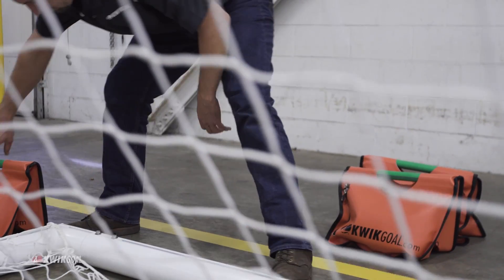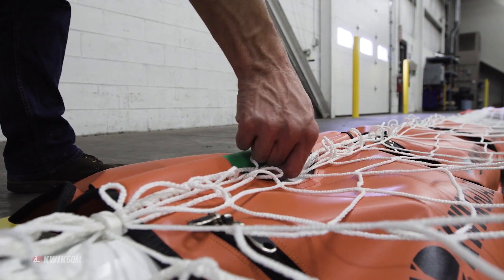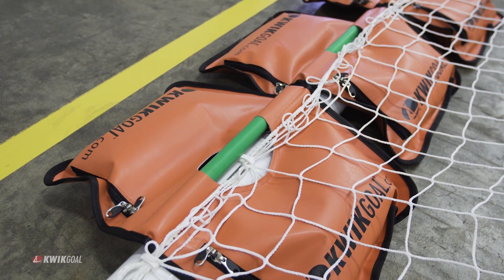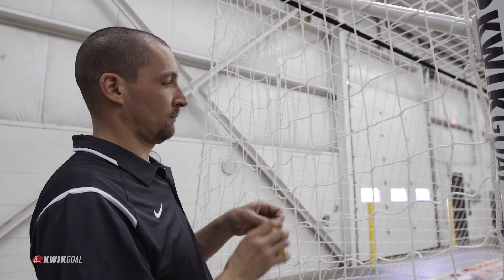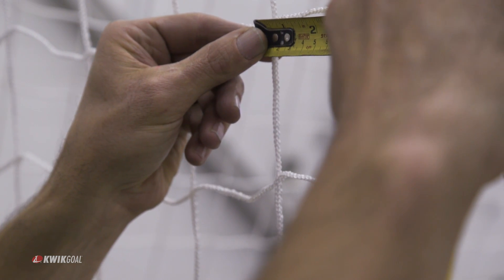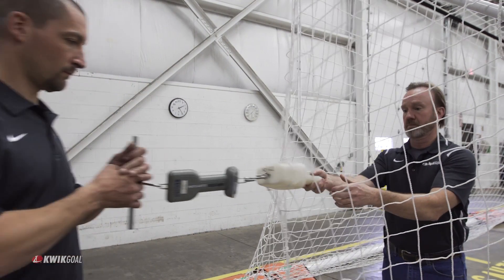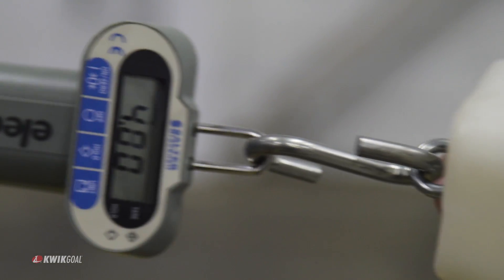All Quick Goal anchors are in compliance with all ASTM standards beyond safe goal anchoring practices. It is also recommended that soccer nets manufactured to minimize unsafe climbing situations be installed. There is always a potential danger for unintended children or players to see a soccer goal as something to climb on.